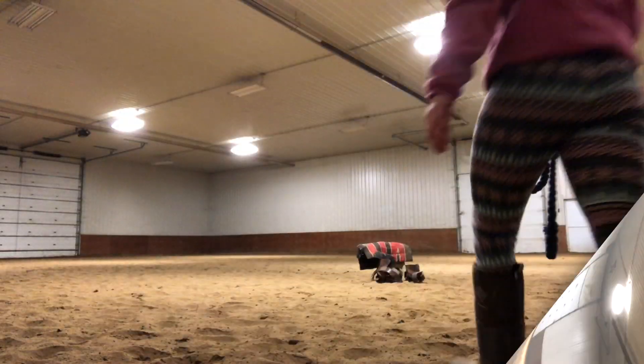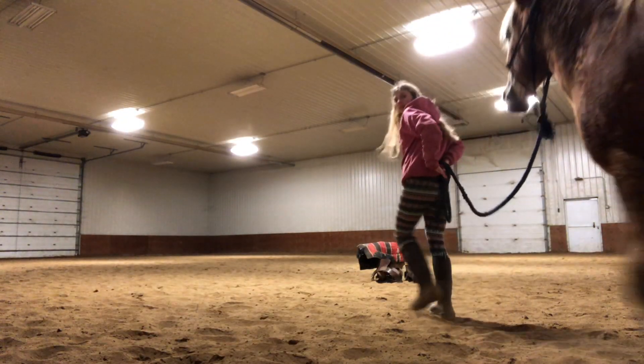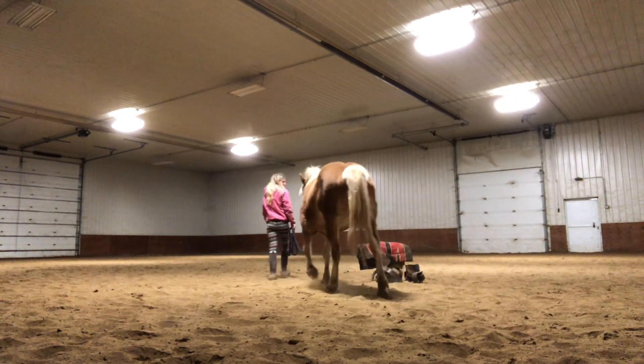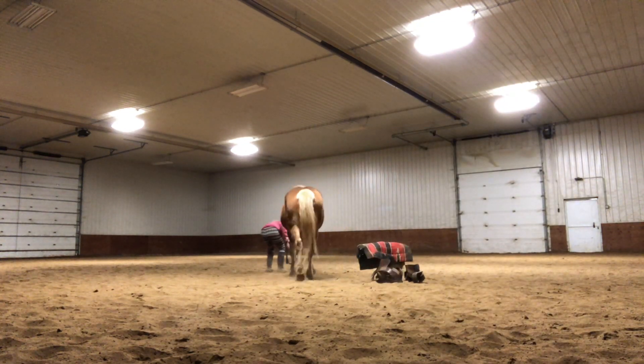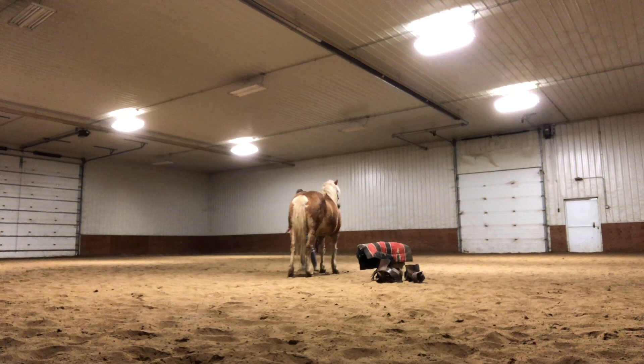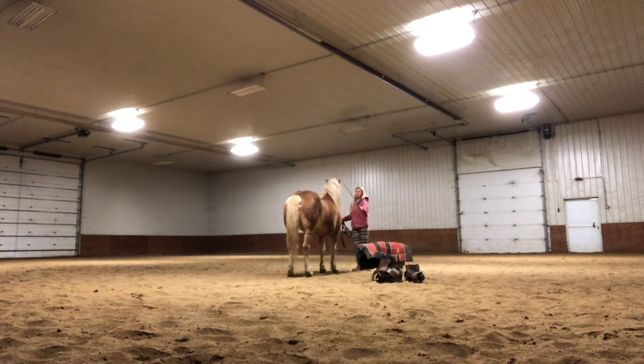Alright, this is the big day — I finally break out the saddle. We had to do it sometime, and since she's comfortable with the pad I broke out the saddle. I'm going to do my whip exercises and lunging with the saddle sitting there on the ground, because I want it to be present — I want her to be able to look at it, sniff it if she wants to. It's not a scary object just by being there, and she's totally comfortable with it — she doesn't even care about it, clearly.